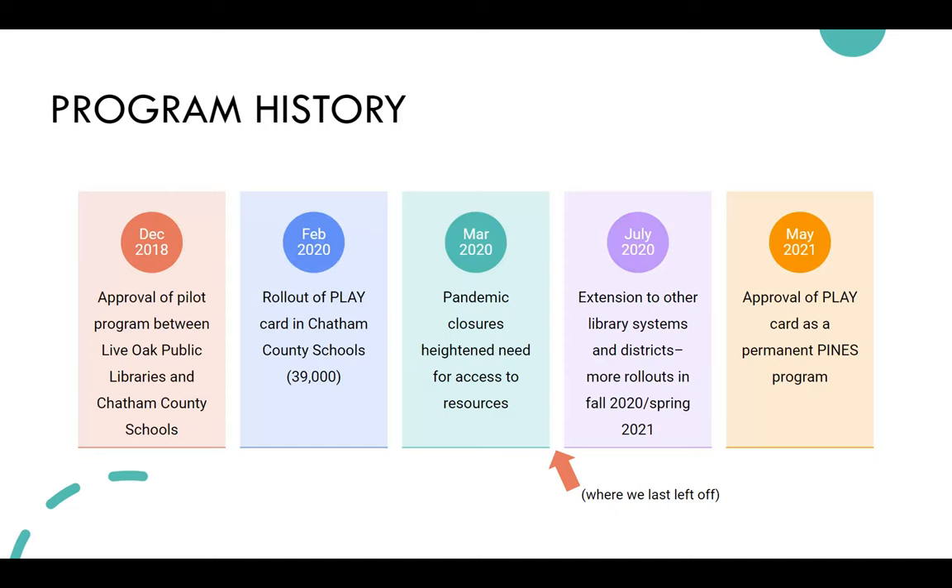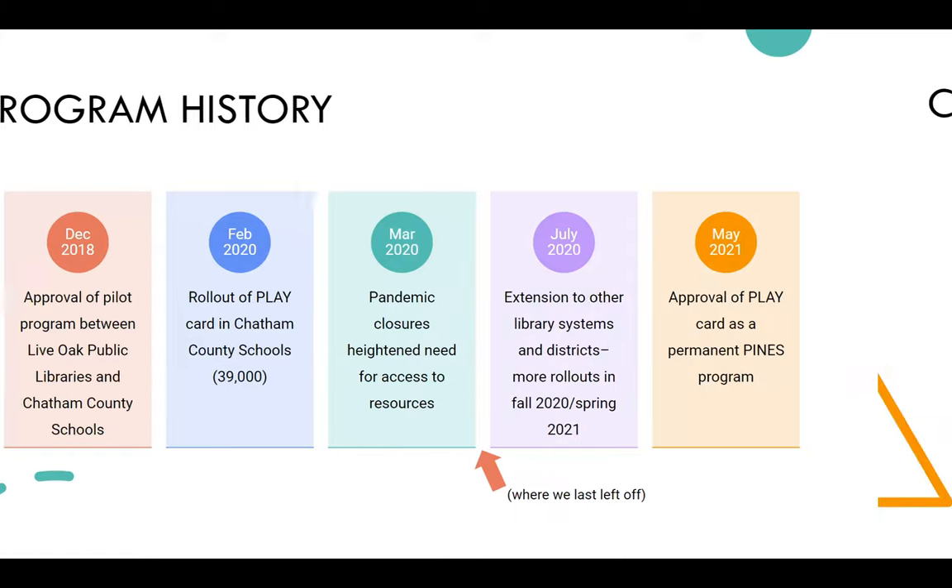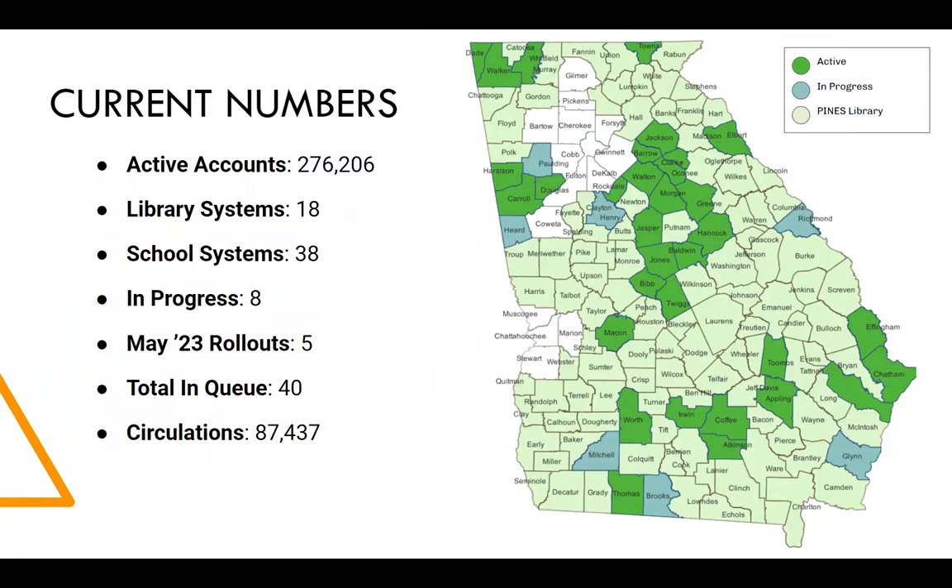In July of 2020, we extended to any system that wanted to come on board and was ready to partner with one of their school districts. There were more rollouts in fall 2020 and spring 2021. By May of 2021, 12 school districts had rolled out. Currently, across 18 library systems in Pines, there are 38 school districts, and we have 40 more in queue. As of now, there have been over 87,000 accounts created.